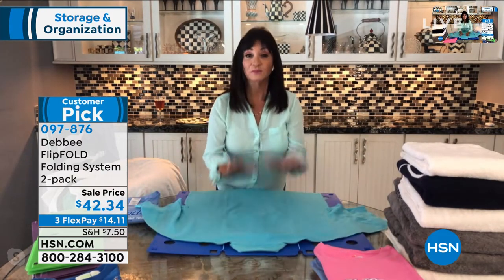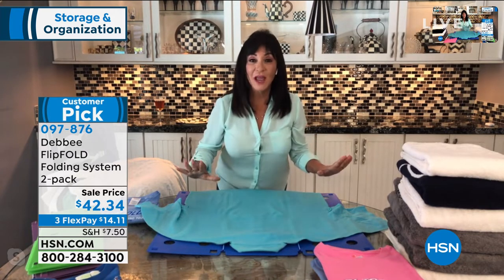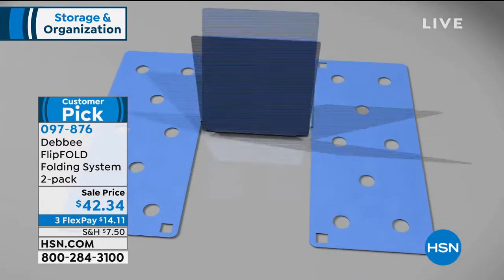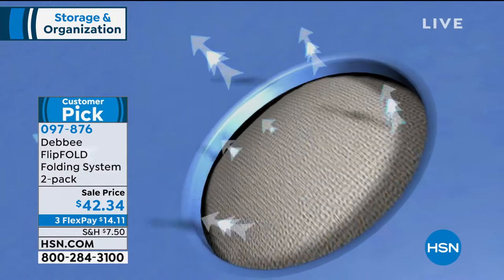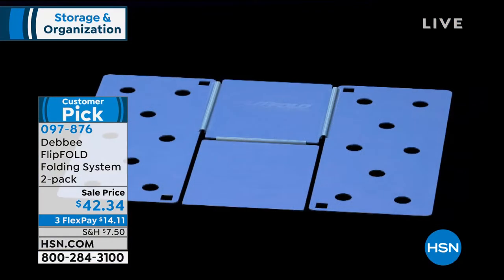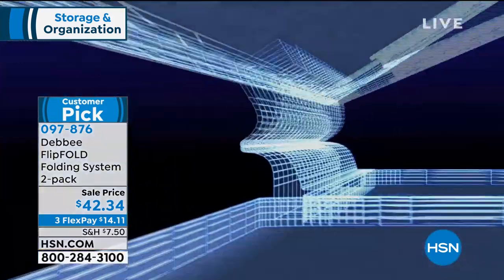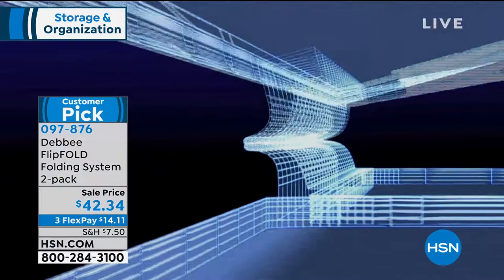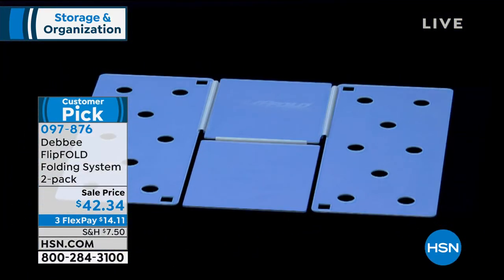I also want to point out this is made in America — always has been, always will be — and there's a lot of engineering in it. We have these holes, and they're really important: they make it aerodynamically correct so it doesn't suck the shirt back open when you're folding. We also have these hinges, which are super important — they are engineered to fold over 60,000 times.